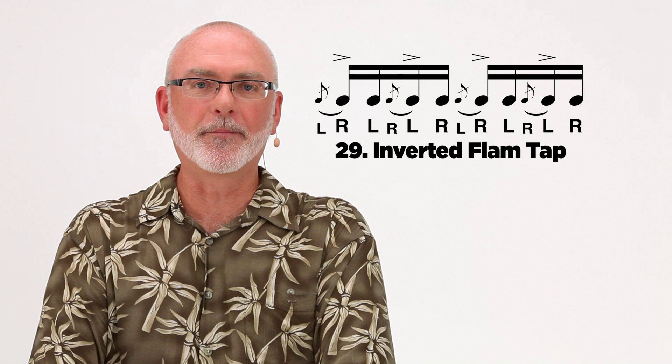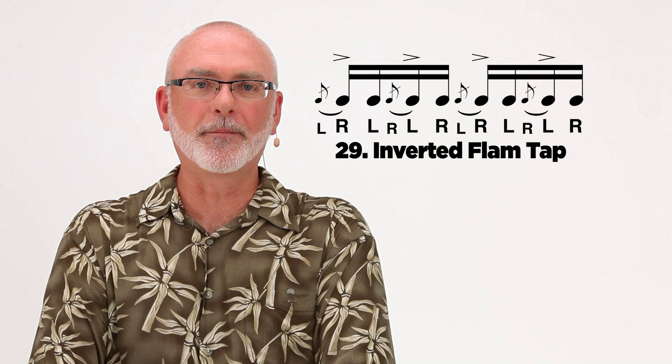I'm going to demonstrate the inverted flam tap, and you can find the entire list of rudiments at PAS.org. I'll demonstrate this at a moderate tempo.